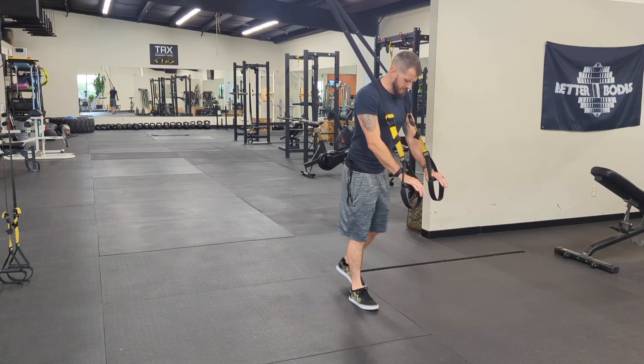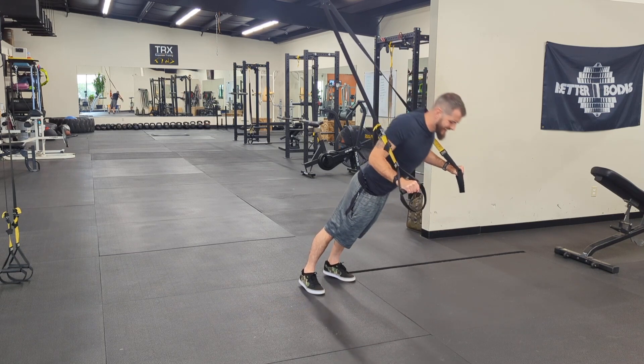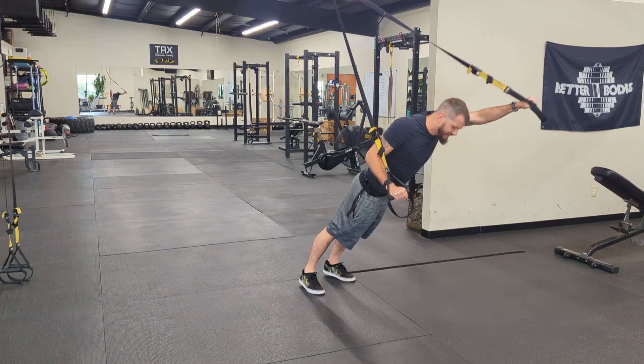For the single arm TRX push-up, I'm just going to walk back just like we normally would for your normal push-up. So again, keeping the elbows in tight, keeping a nice strong push, but I'm going to take one arm up forward. So in the bottom position, it'll kind of be above my head.